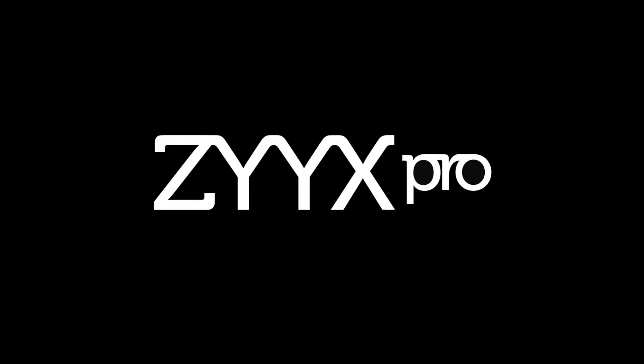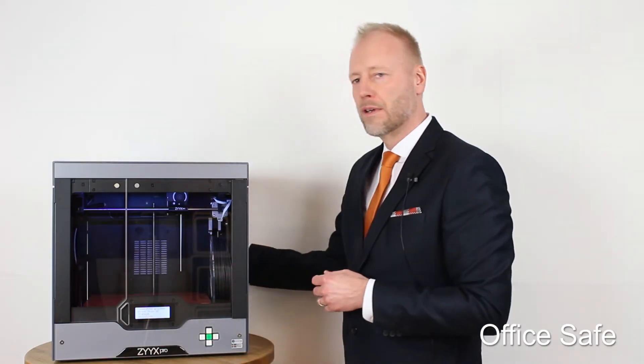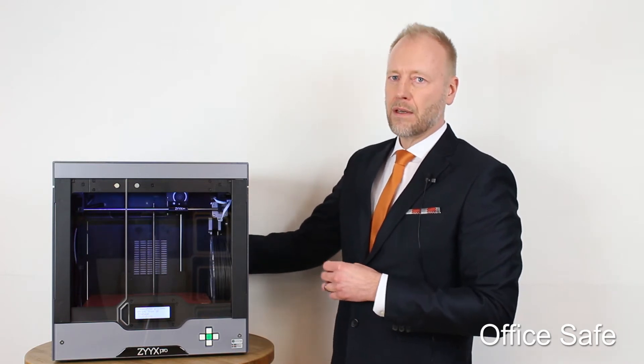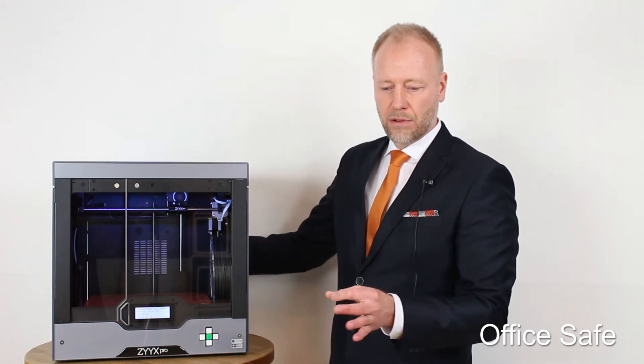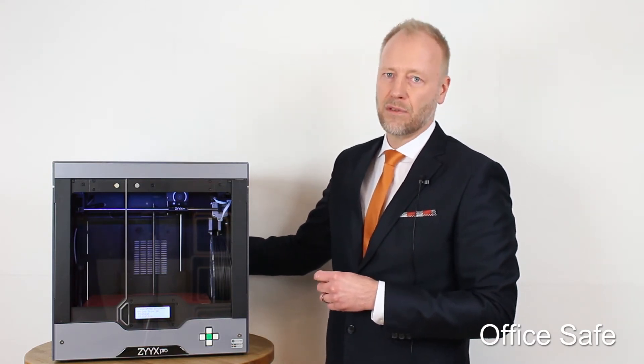This is what you get if you choose the Six Pro. The Six Pro has a heated chamber, which is needed if you want to print nylon, ABS, and other materials without warping and cracking. We call it office-safe because it's enclosed and quiet, and it also has a system for filtering out particles and fumes from the printing — which is really important when printing with functional materials such as carbon fiber and nylon in an office environment.